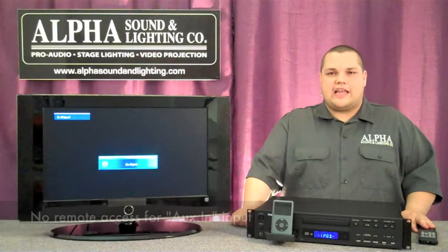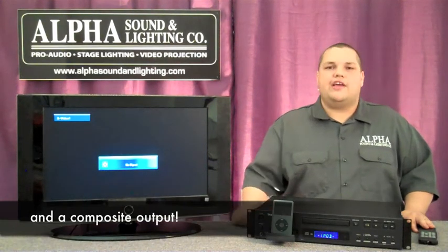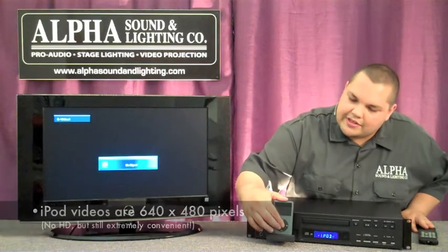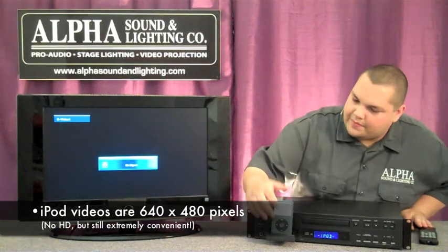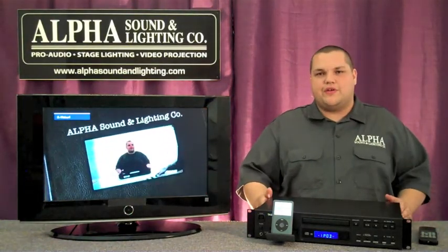The other main benefit is that there is an S-video output on the CD200i. This means you can take any videos that you have on your iPod and send them to a television screen or to a projector. This means that you can use your iPod for multimedia presentations with the CD200i.